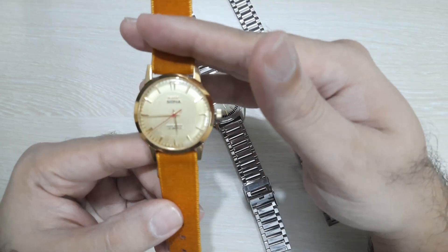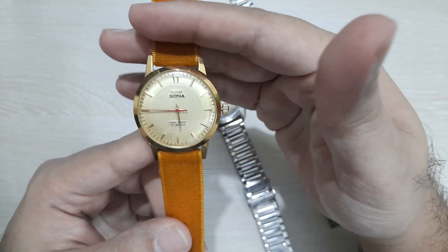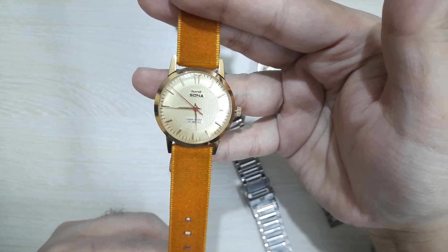I'm very satisfied with the service from Jordan Watches and I'll probably use them in the future. As for the Sona itself, I am in love with this design, this look, and the sizing.